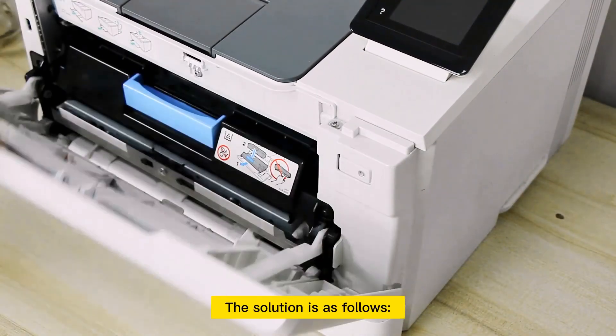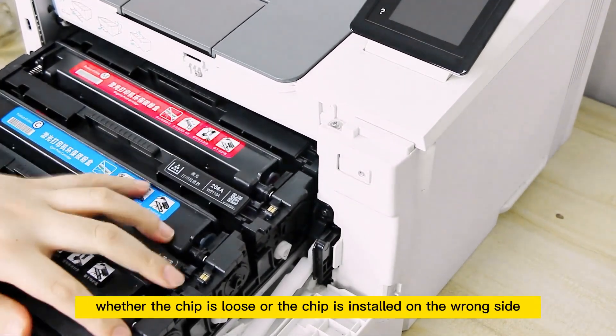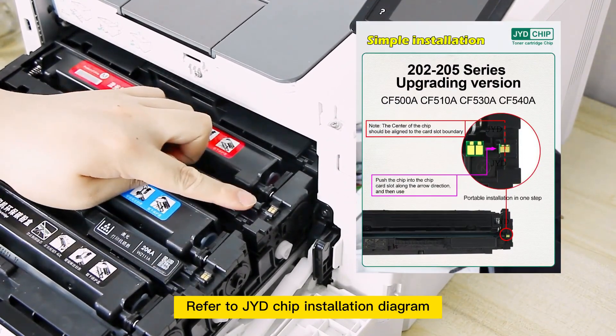The solution is as follows. Step 1: First, check if the chip is installed in place — whether the chip is loose or installed on the wrong side. Refer to the Geninda chip installation diagram for guidance.